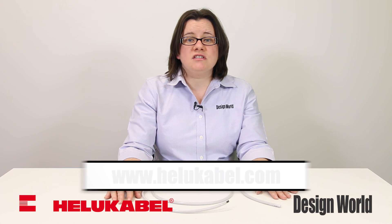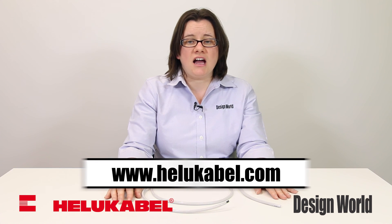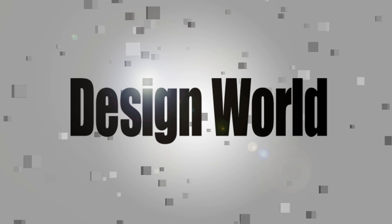For more information, visit www.heliocobble.com.